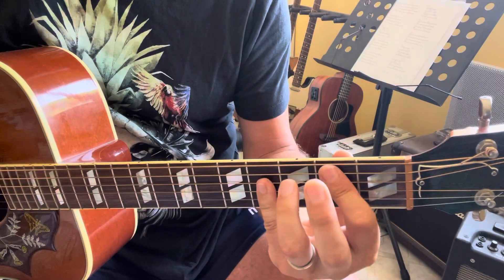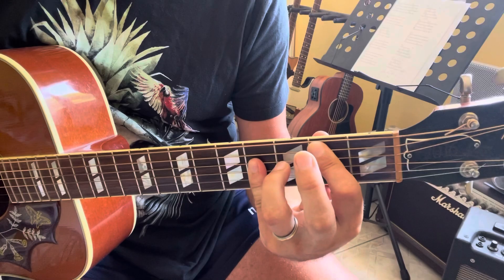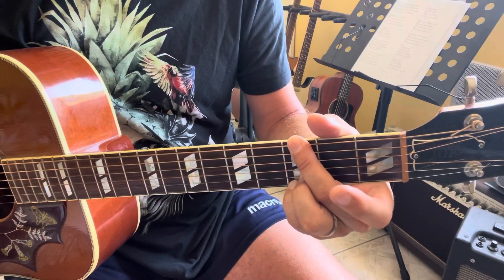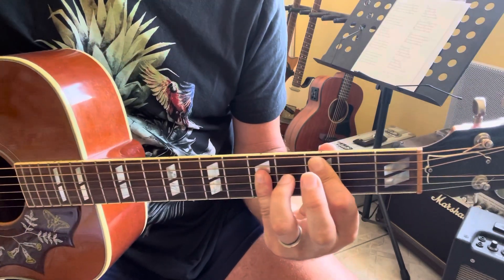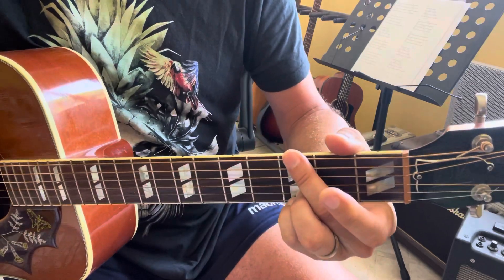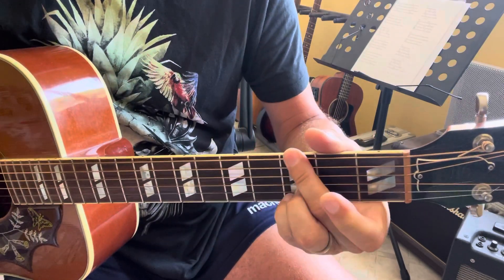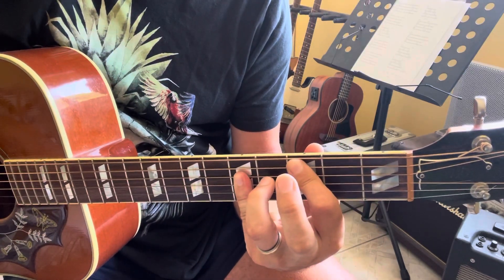Then B5 and G5. B5 is: X, 2, 4, 4, X, X. And then G5, and then C5. Then you repeat all the chords: G5, B5, B5, G5. And then D5, C5.